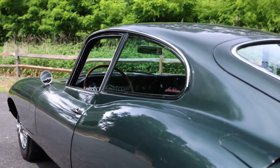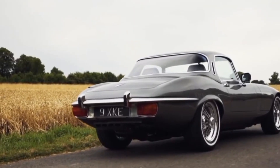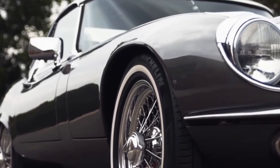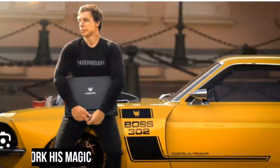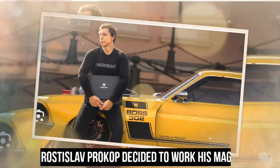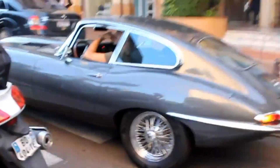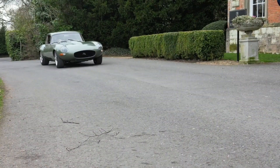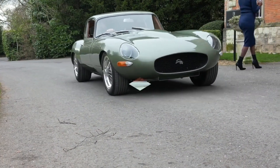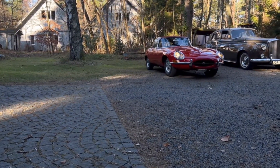Its design is one that gearheads gravitate towards, and that got us thinking as to what a brand new 2023 version of the XKE would look like. Hot Cars digital artist Rostislav Prokop decided to work his magic and bring the XKE back to life in this brand new digital render. The rendering combines current Jaguar design evolution with many cues from the original XKE to blend modern and old. It also makes us hope Jaguar is watching, as it looks spectacular.